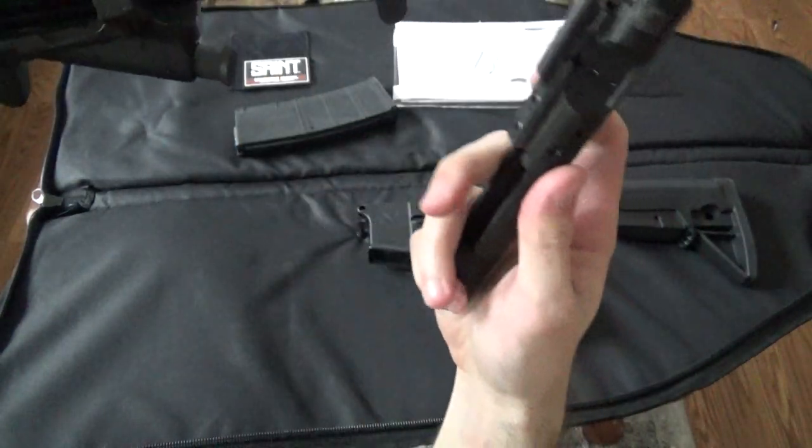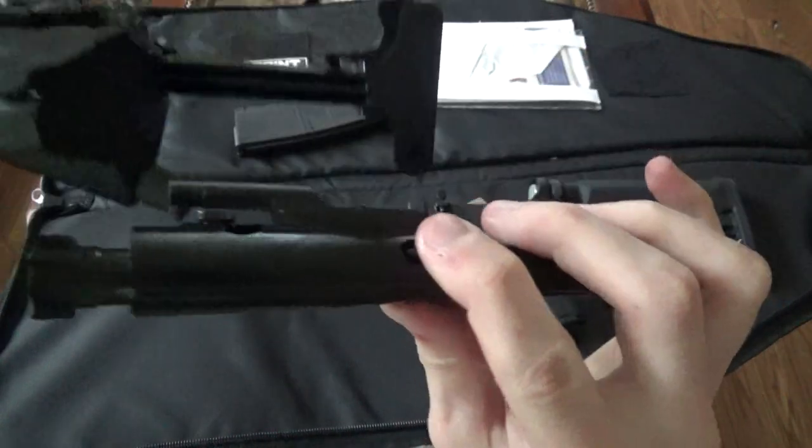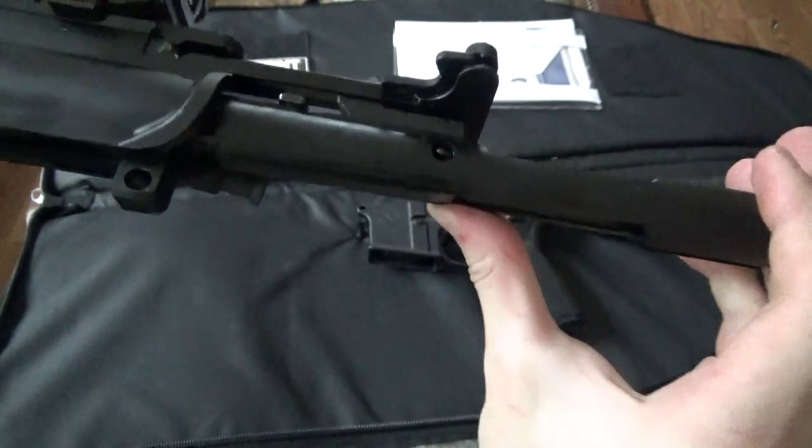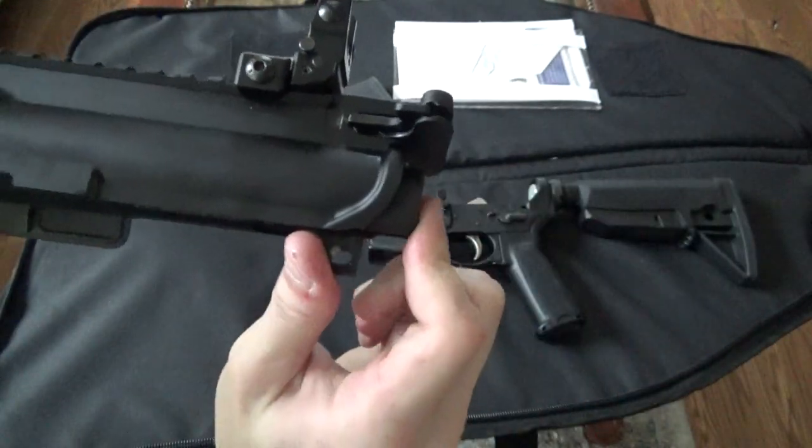The bolt carrier — the gas key — is going to go into this channel in the charging handle. And then you're going to push it forward all the way.